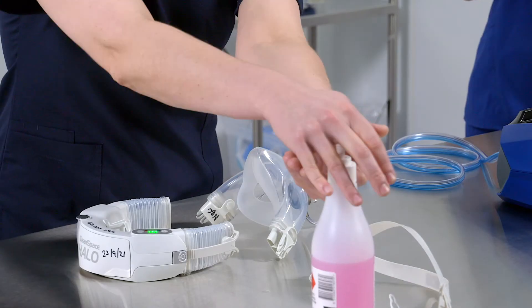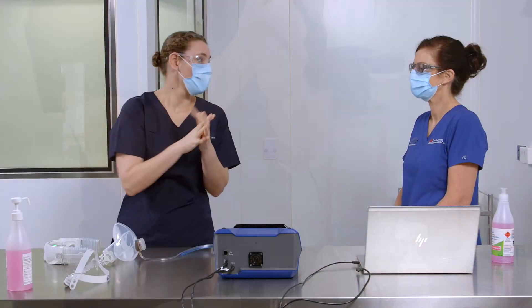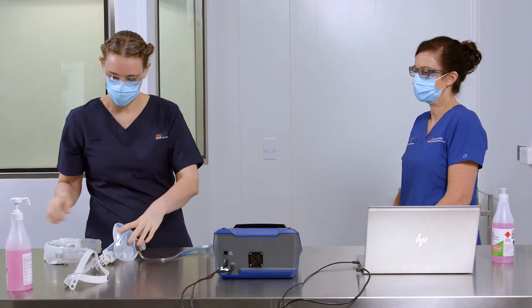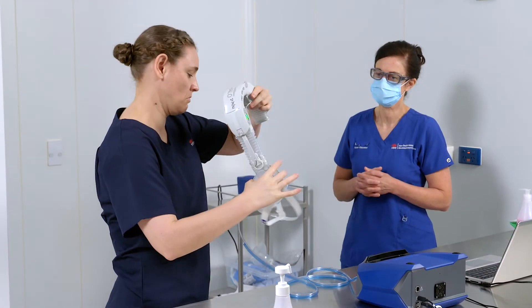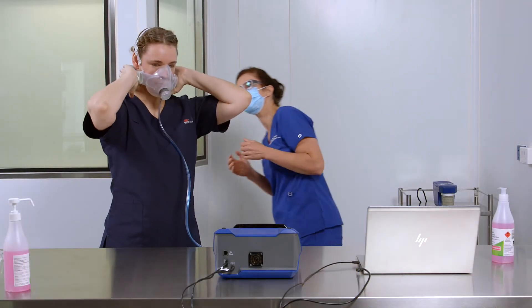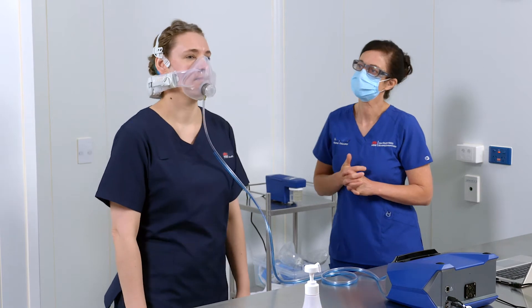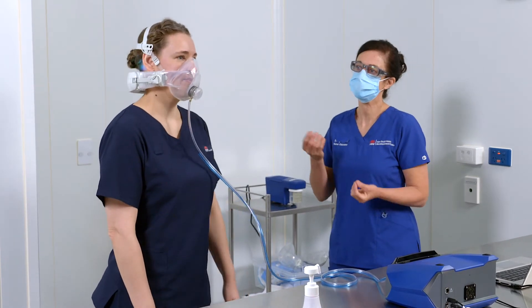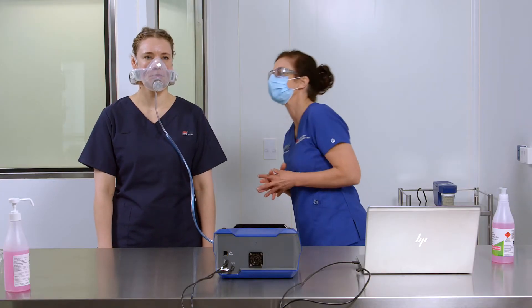Health worker to perform hand hygiene. Ask the health worker to assemble and don the halo. Adjust to ensure a good fit. Have the health worker wear the PAPA for five minutes to establish fit, comfort, and purge any residual particles within the PAPA seal.